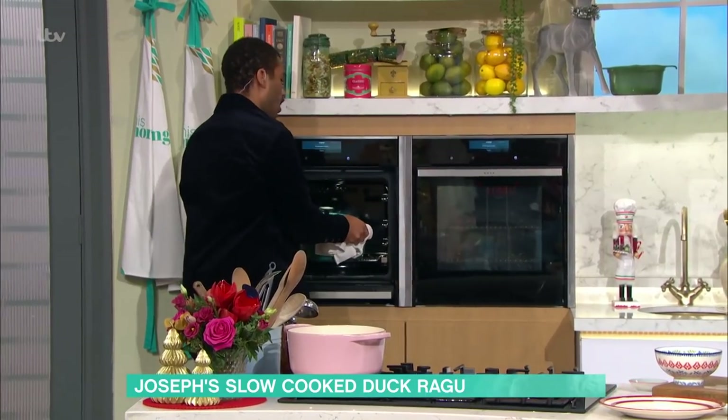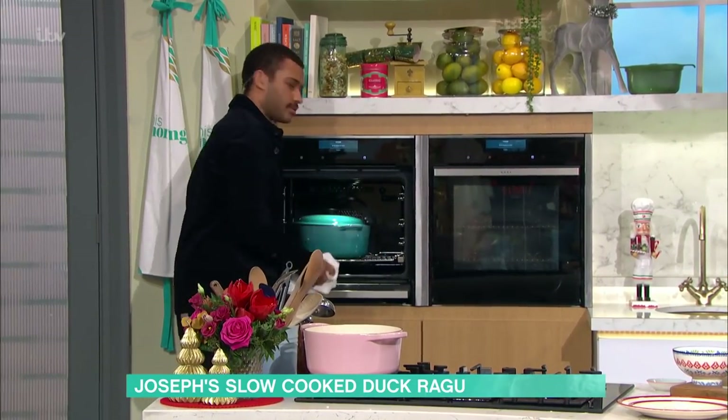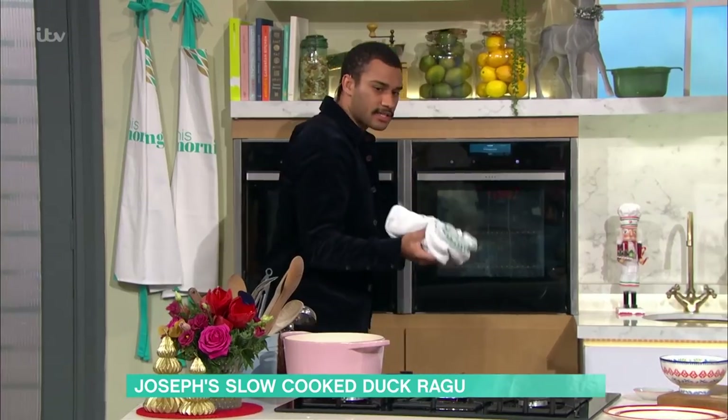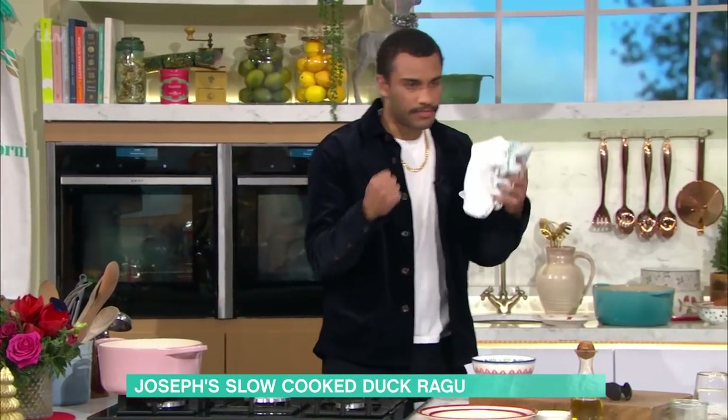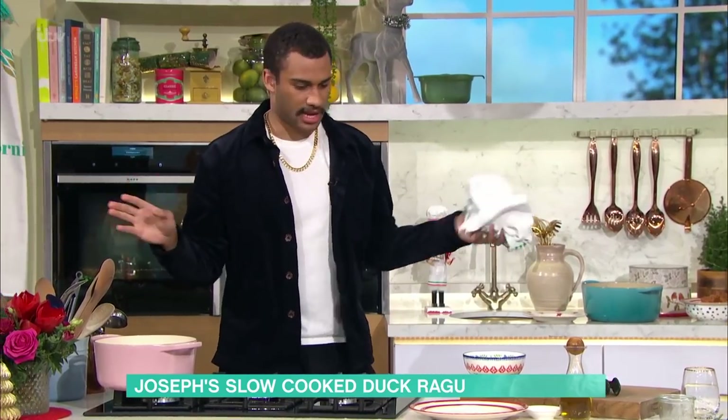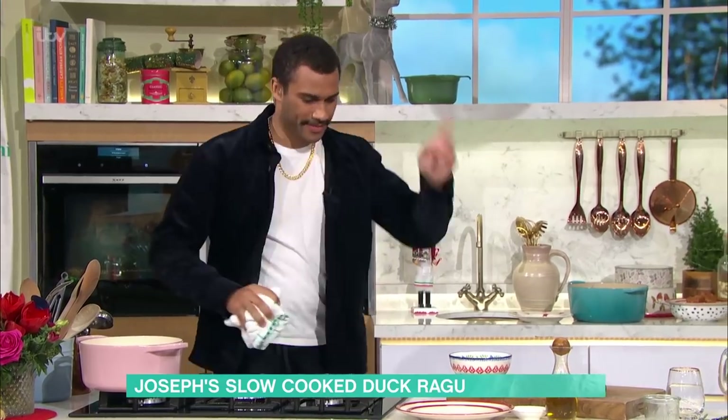Once you've got one of those big pots that goes from hob to oven, you don't want anything with a plastic handle. You need a proper cast iron, and then you can plonk it straight on the table as well. It's so versatile, they've saved my life a bunch of times.